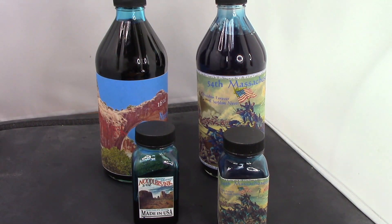Yes, Noodler's makes a 16-ounce ink bottle, and yes it is bigger than anybody has any right to try to empty, but a challenge is a challenge.